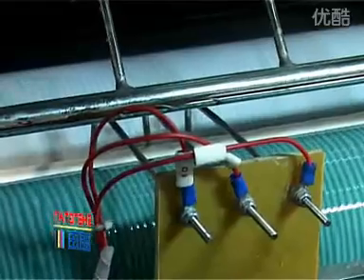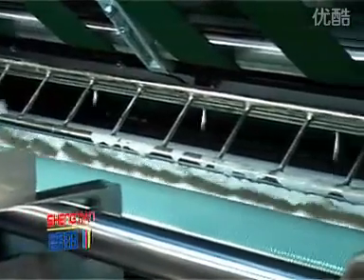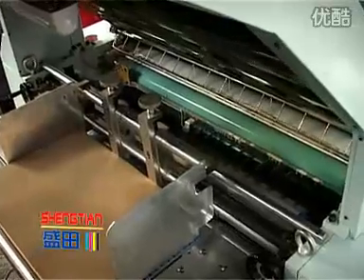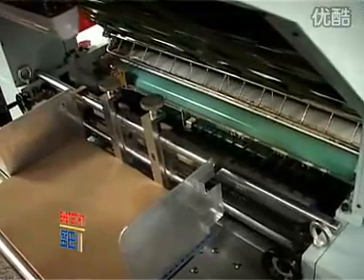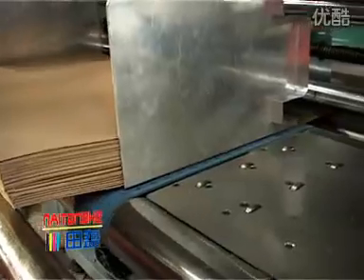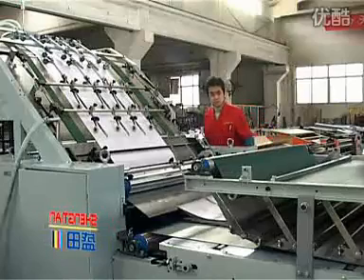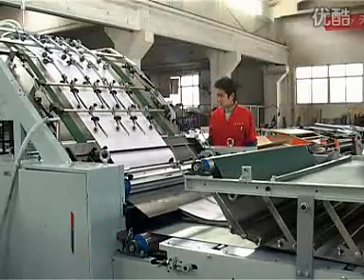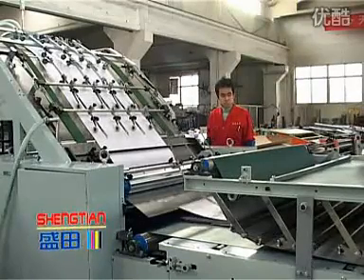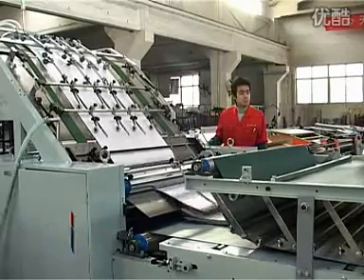At the bottom sheet conveying part, the machine uses imported NITTA belts which are wear-resistant and enable a smooth feel of the paper. A special front registration design provides good precision. After lamination, the sheets go smoothly to the conveyor with the help of a pressing bar. The speeds of the conveyor are controlled by a variator and the pressing of sheets is done by group pressing.